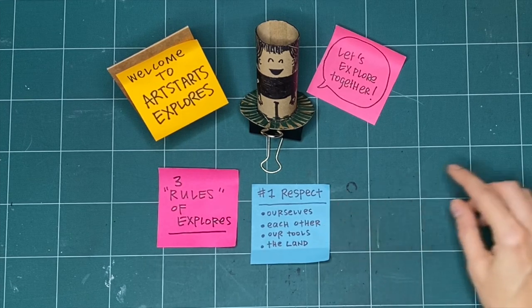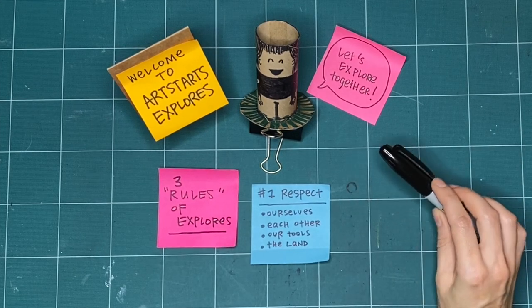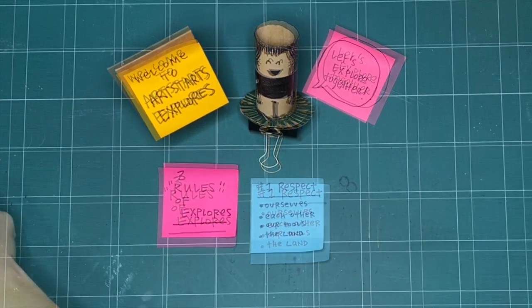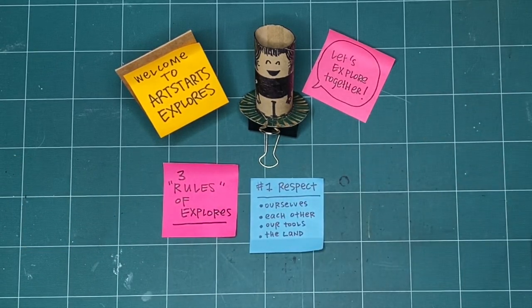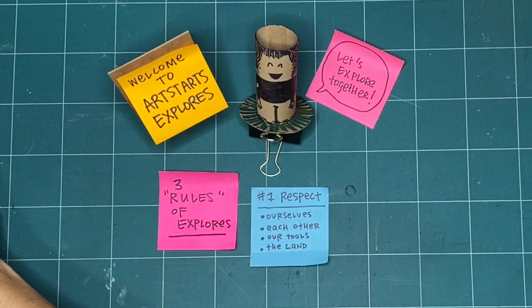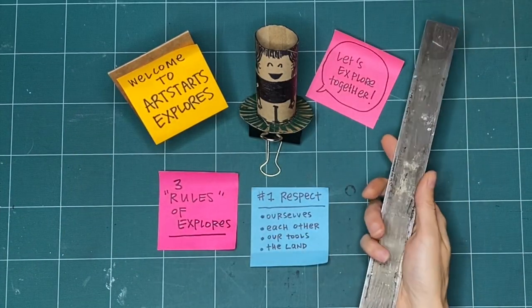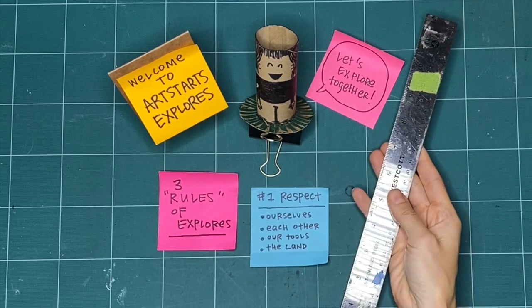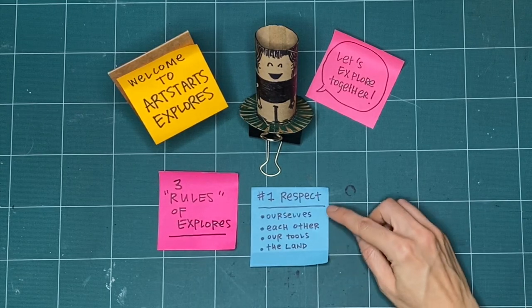Another way we practice respect is with our tools — putting them away when we're finished, or using them safely. If somebody else is waiting for a turn, we can use our words or signs and share. We can ask how long they'll need the tool, or let them know when we'll be done and pass it along when we're finished.